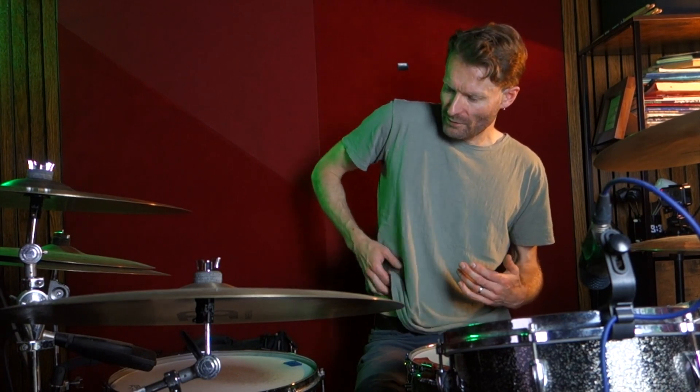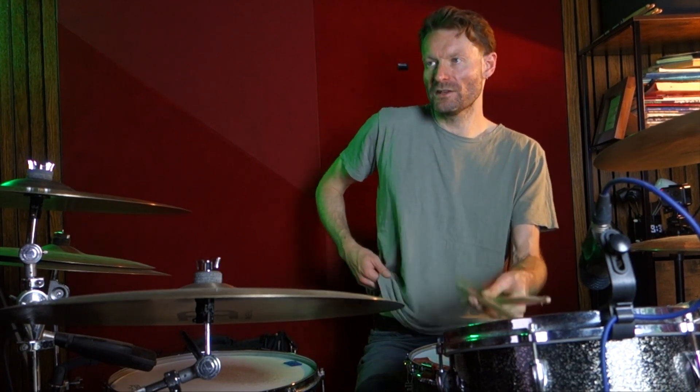Now, when it leads in, it always kind of leads in on the three of the bar before. But we're just going to take it from beat one. So let's look at the first bar.